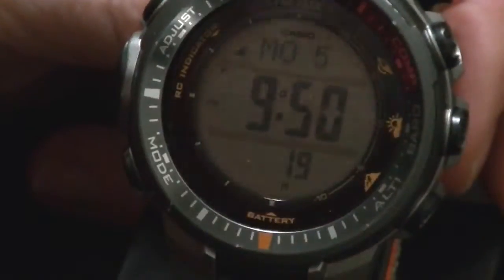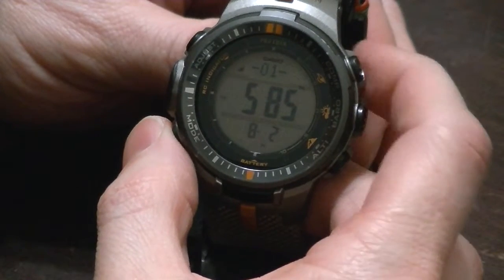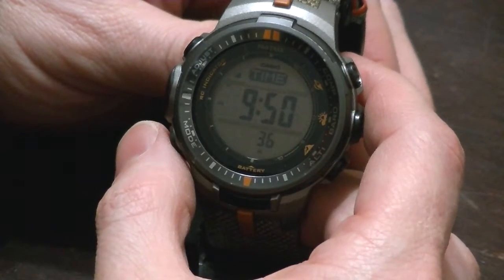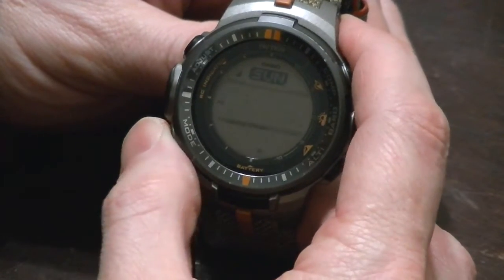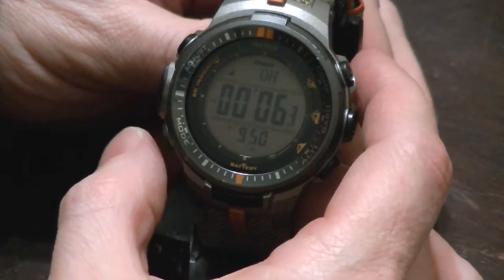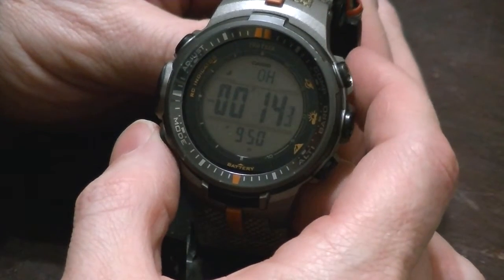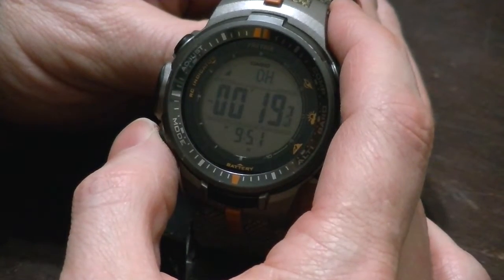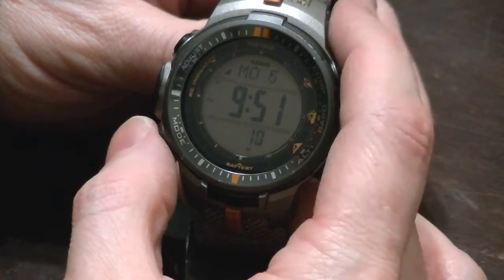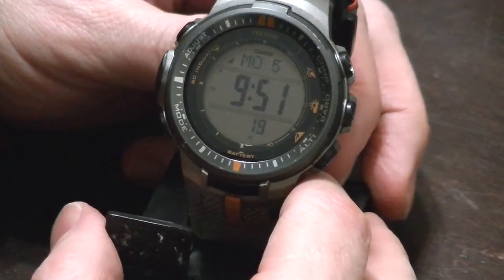The next thing I want to show is the mode navigation. It's got a lot of modes: sunrise, sunset, altitude event recorder, stopwatch, timer, alarms, world time, last sync, and then back to home. If you're messing around with the stopwatch and want to get back, instead of pressing mode multiple times, you can just press and hold the mode button and it'll return to the home screen with a quick double beep. And when you go back to the stopwatch, it's still running. Once you get used to it, it's very slick.